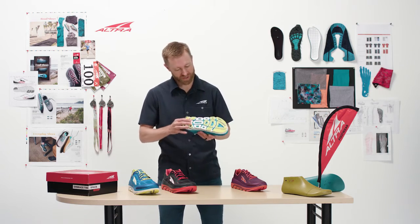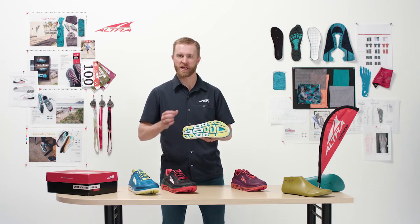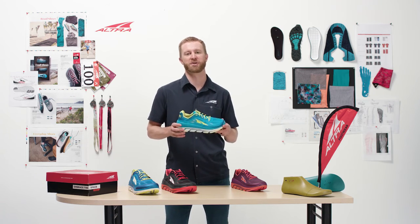The Duo is the Paradigm's little sister. So if you like the Paradigm but you want it lighter and faster, you have the Duo. One of the ways that we're able to do that is through this decoupled midsole and outsole combination, which increases the flexibility, reduces weight, and just allows you to go even faster in this shoe.